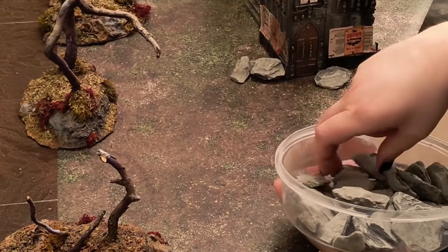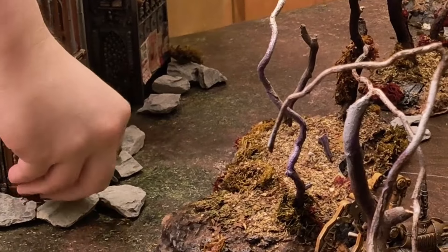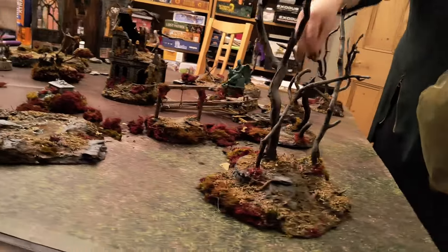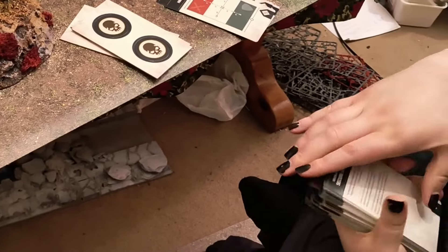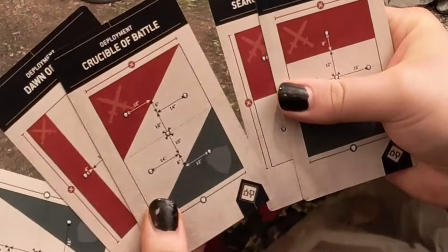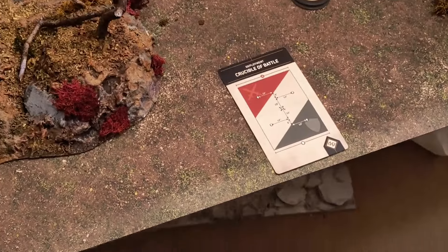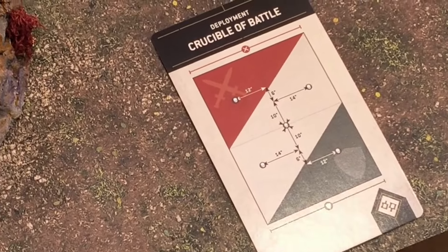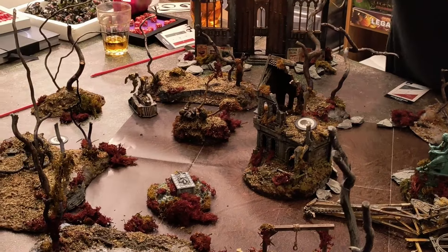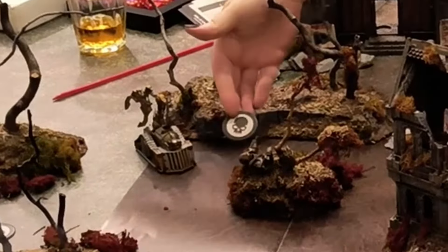Once that is done you can go in with some final scatter just for some flavour or to play the mission theme. Here I am putting some rocks and lichen around to break up the larger open spaces and create a better transition between the terrain and the mat. This is the point where missions are decided on or randomly generated — whichever you prefer — and deployment is also selected. I have the mission and deployment cards from the Leviathan set here. This is often chosen at random, which is why it is important that the table be balanced beforehand. Specific missions have specific objective placements, or you can take turns to choose. Minor changes to the layout can be made at this point to better fit the mission requirements if needed.